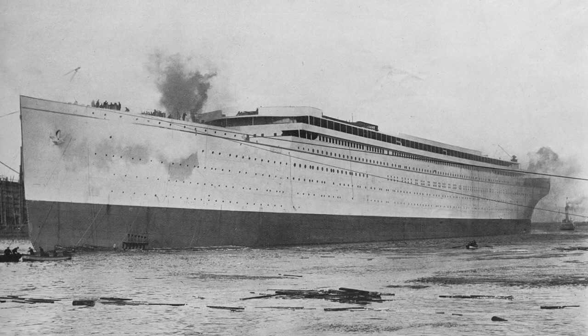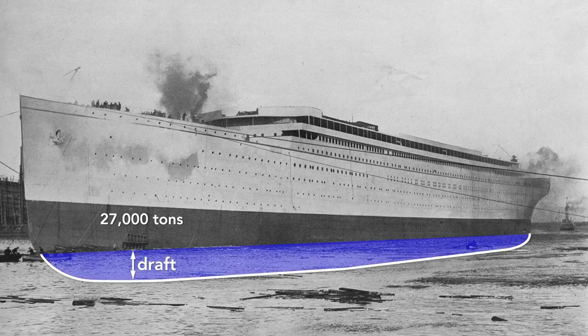The moment the ship hit the water is its official launch date, although it was mostly empty — here it weighs only about 27,000 tons and rides high in the water. The draft, the vertical distance between the bottom of the ship and the surface of the water, is only 18 feet. After it is completely fitted, it will weigh nearly twice that — 52,000 tons — and the Olympic will drop until the water reaches the border painted on the hull, a draft of about 34 feet.